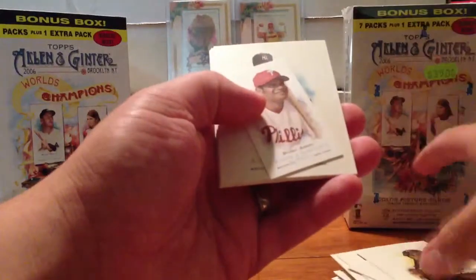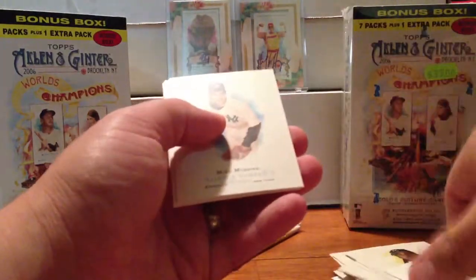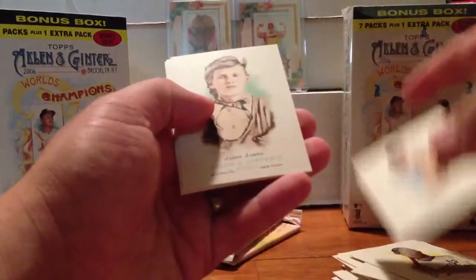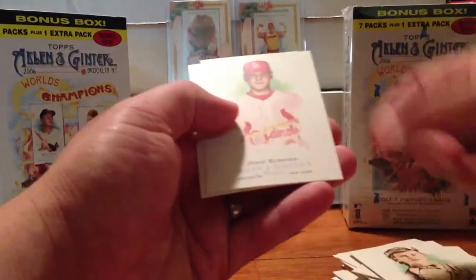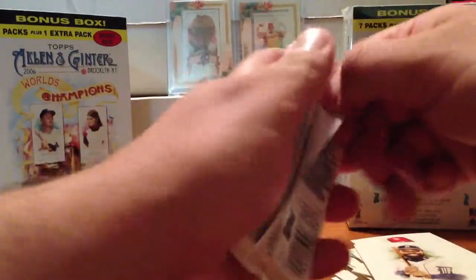Pack five. Dmitri Young on the back, Emile Brown on the front. Bobby Abreu Mini with the Allen Ginter back. Mike Mussina, Jesse James, David Eckstein, and Dmitri Young. That's six.